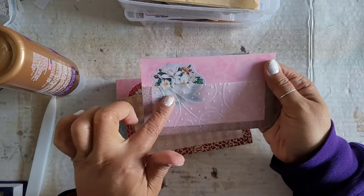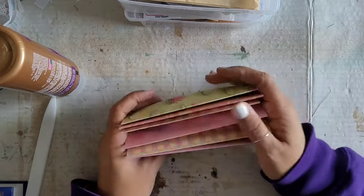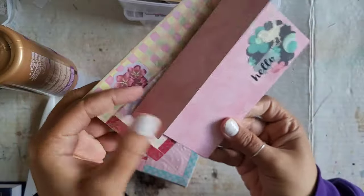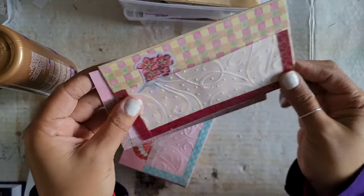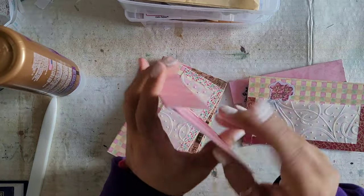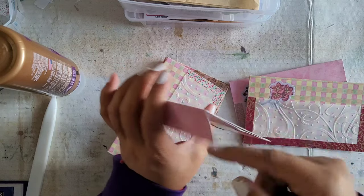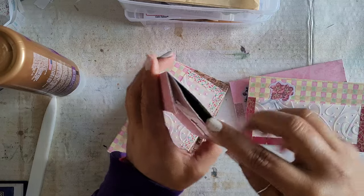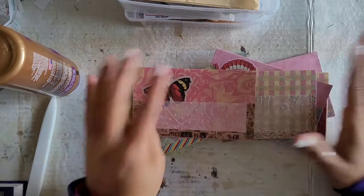And then I might just leave this empty so that people can add their own things — we'll see when we get there. Things are always subject to change, but this is kind of how they are looking. Again, shout out to Priscilla at Release the Craft In — I'll link the original video where I saw the inspo. I hope you guys have enjoyed this video and my take on it. Don't forget, come back for the next video — we will be making some little somethings to go inside of our hidden pouch. And yeah, that's going to be it for today.